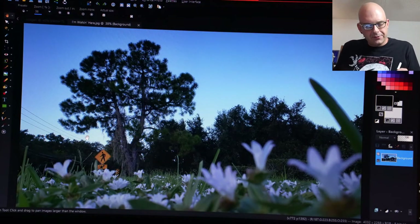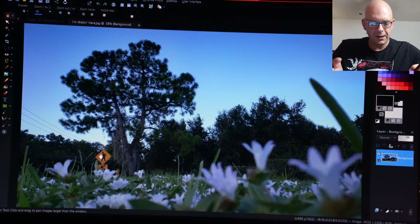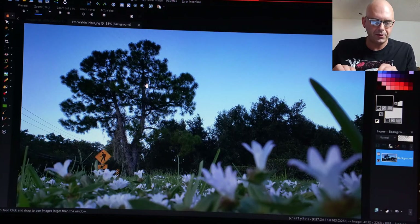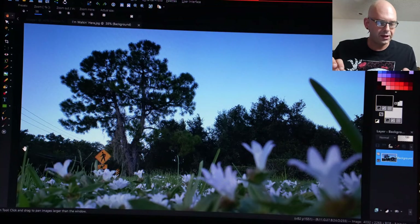I'd like to emphasize this sign over here. We're going to go ahead and crop in a bit, cutting the top of this tree off. I think that would be really good, so that way we don't get distracted with the top of the tree, because that's not the topic. That's not your subject. The subject is the sky and the flowers.